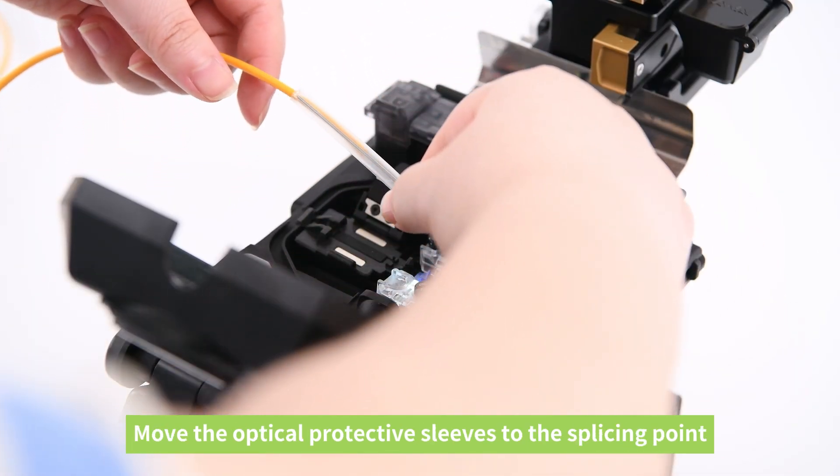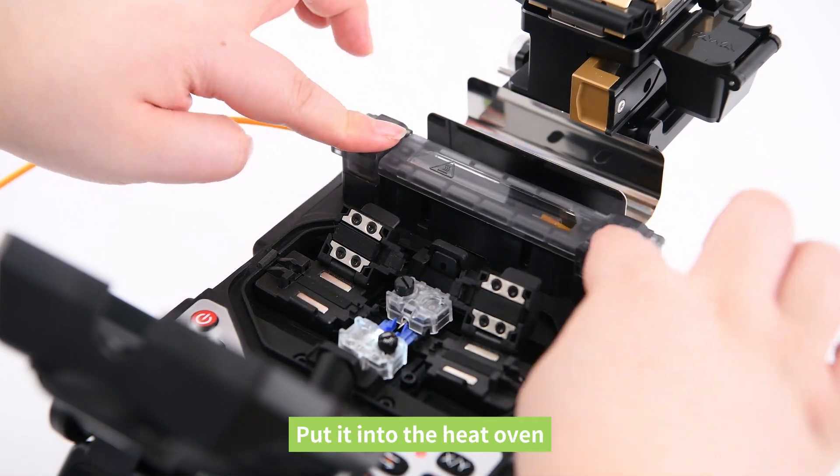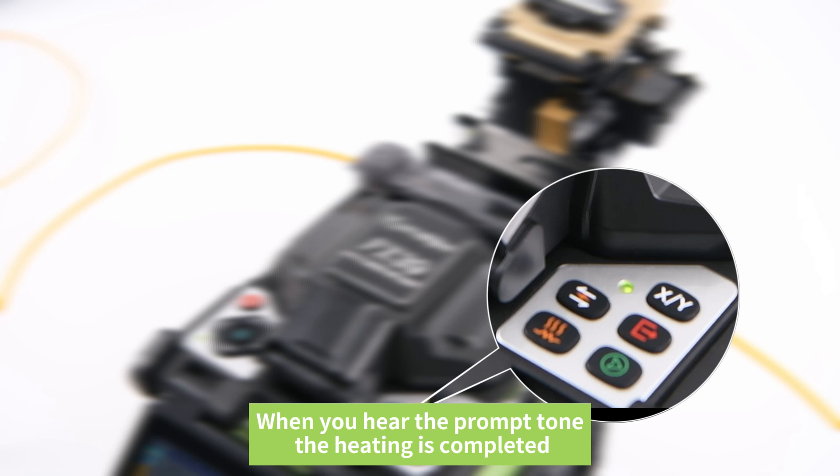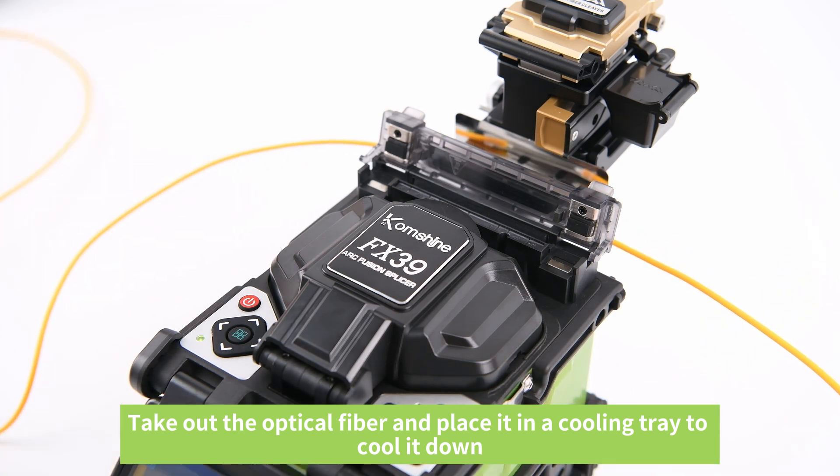Move the optical protective sleeve to the splicing point and put it into the heat oven. When you hear the prompt tone, the heating is completed. Take out the optical fiber and place it in a cooling tray to cool it down.